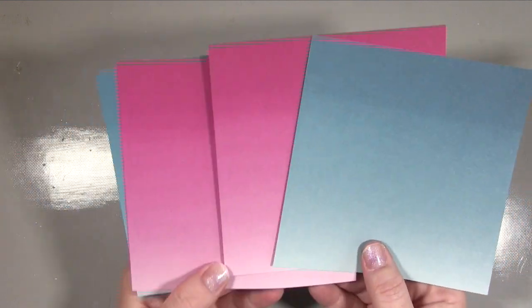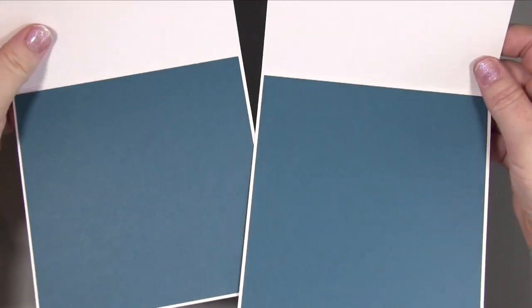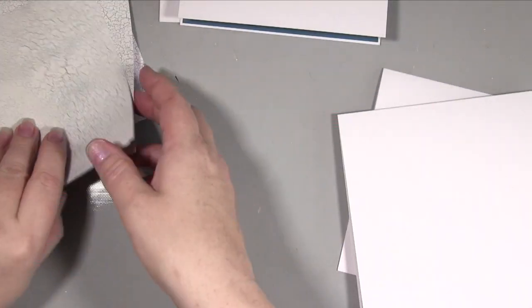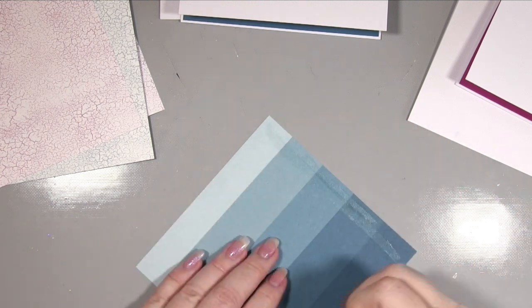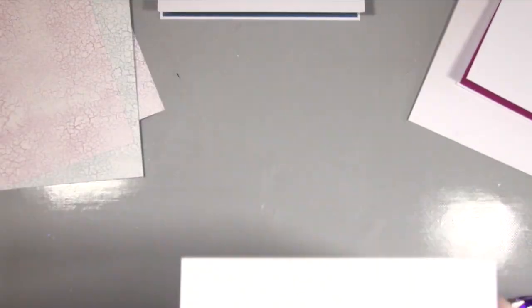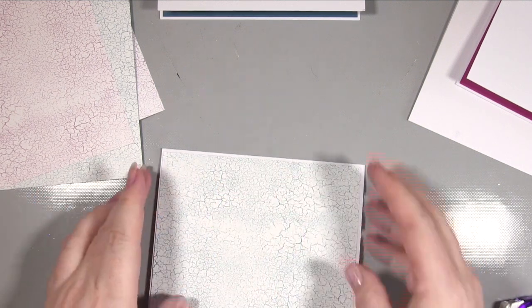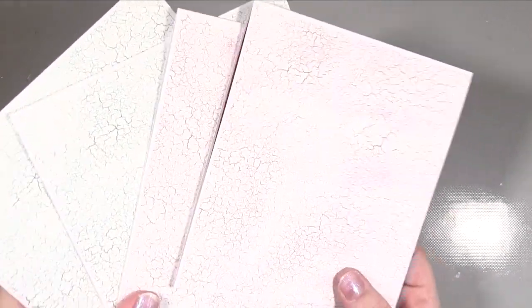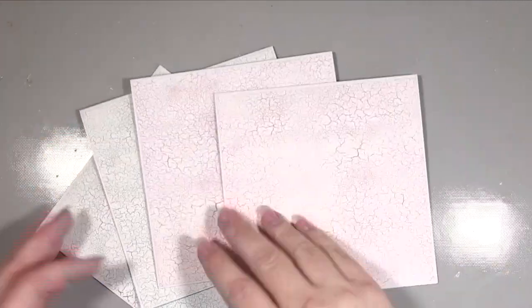Now we're working on our card bases. We're taking some more pattern paper and cutting that down to five and three quarters by five and three quarters. Next I cut a piece of plain cardstock in the Dapper Denim and the Berry and popped that onto the inside of our card just to add a little interest, bring that colour to the inside, and also to balance the weight because we're putting layers on the front. So now I'm just sticking down that patterned piece we cut out onto the front of the card, and the fronts are all stuck on with the insides all done.